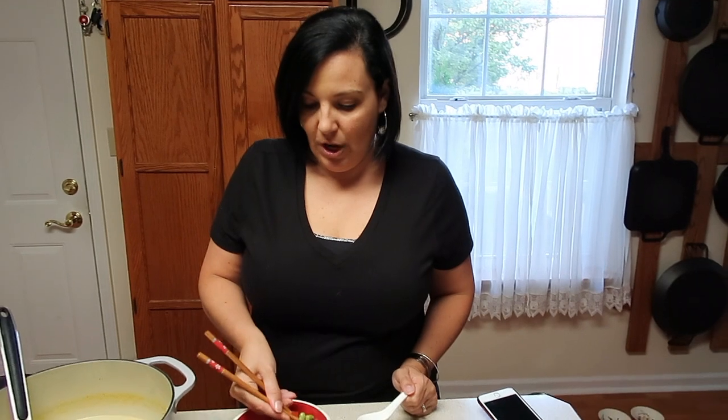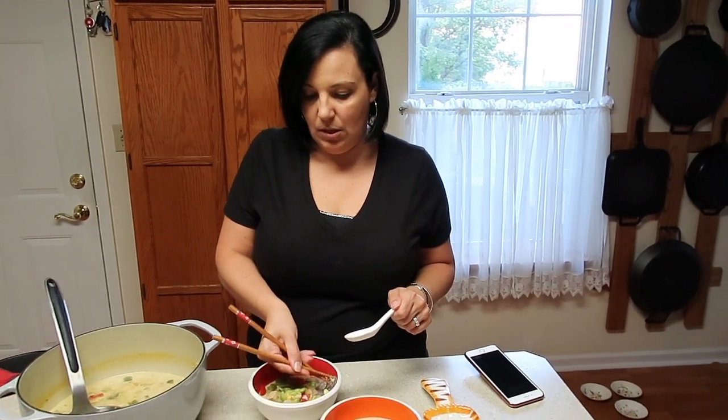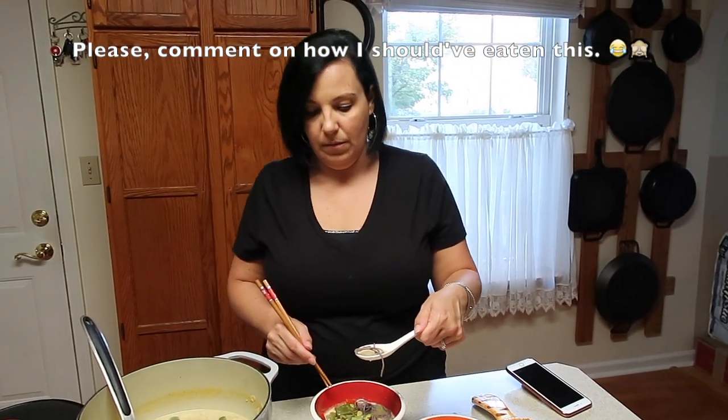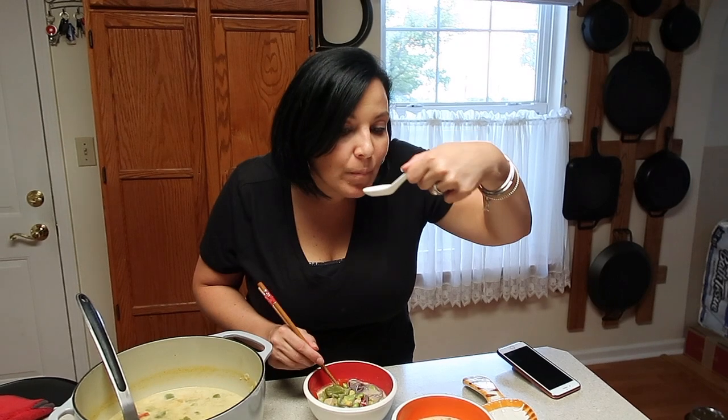And there you have it — a quick and easy meal, all prepped by Chip and Kale, and then we just cooked it up here at home. This is the curry chicken noodle soup. I'm going to give it a taste. I'm going to attempt chopsticks because I wasn't sure how to pick up the noodles, but I'm a chopsticks amateur with noodles. So maybe I'll use the soup spoon — we're just going to wing it, folks. Mmm. The creamy coconut and the spice of that curry is so incredibly delicious.